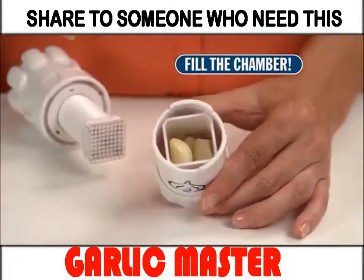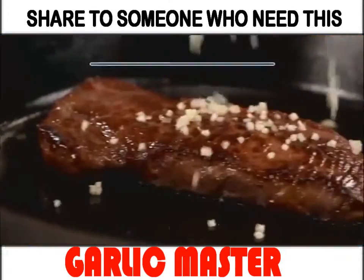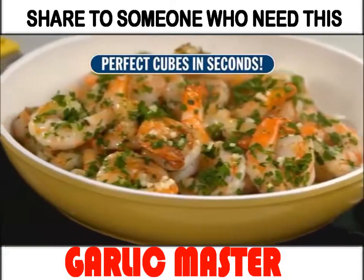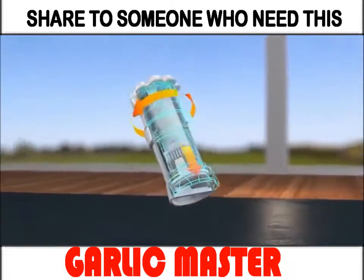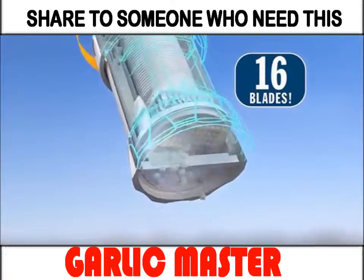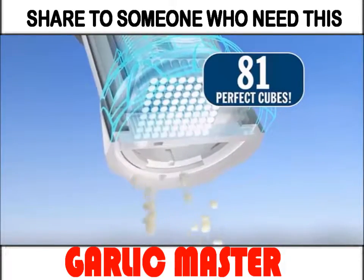Just fill the chamber with cloves and place in the base. Now lock on the press and turn. In a split second, you get perfectly sized cubes with no effort. As you twist the top, the press drives the cloves through a stainless steel cutting grid of 16 razor sharp blades. Then a second blade cuts the clove into 81 perfect cubes with no waste.